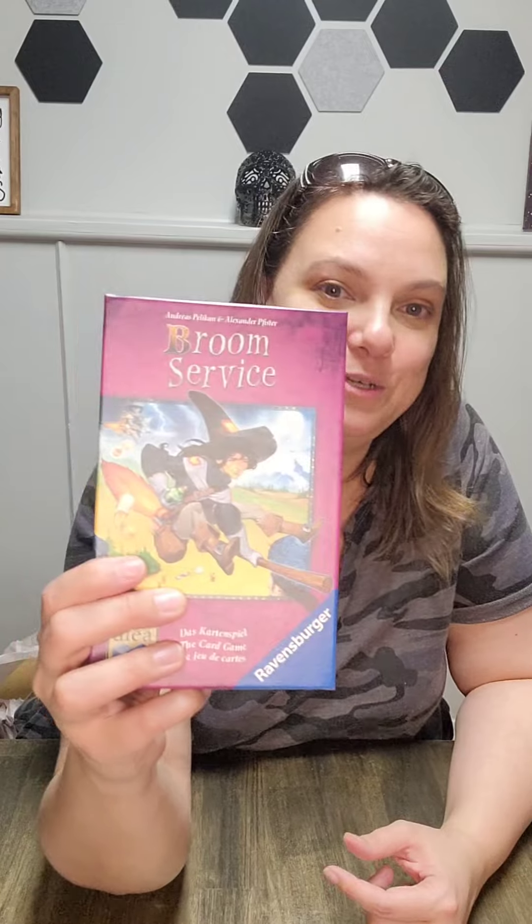We'll have to give this a try and see how it compares. I'd probably need to play Broom Service the board game again and then play Broom Service the card game, so I can remember both and see what's the same and what's different. But I am very excited about this — Broom Service! Bye everybody.